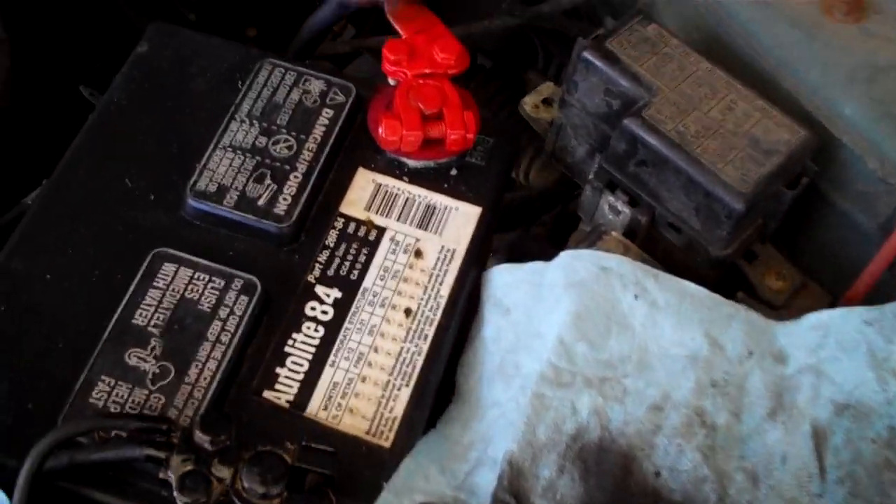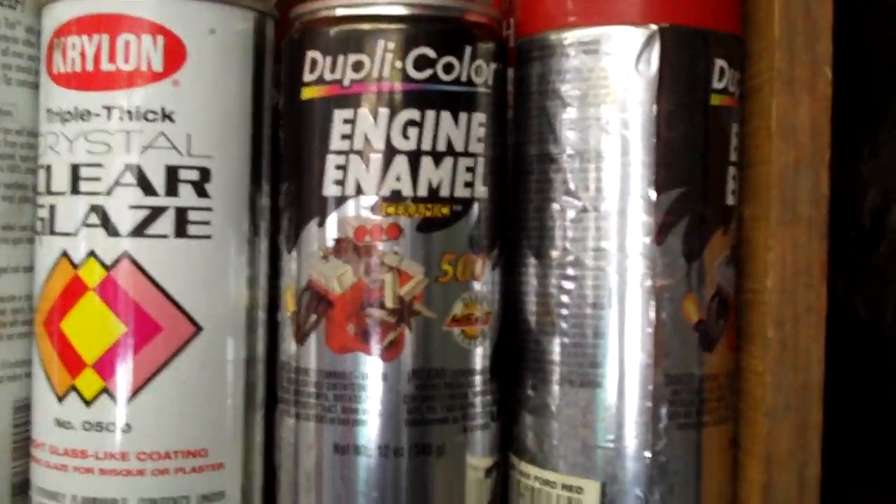I like to use red for the positive and black for the negative. My favorite kind of ceramic engine paint — I've used several different kinds — and my favorite is the Dupli-Color.